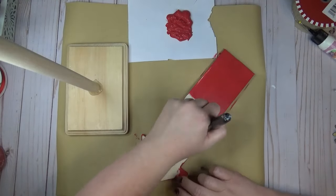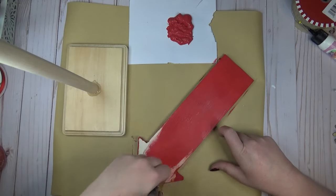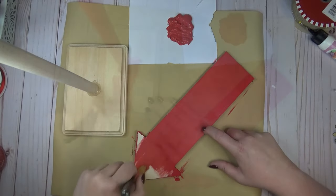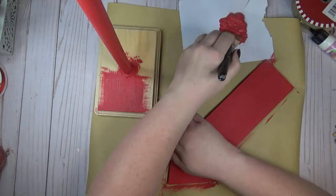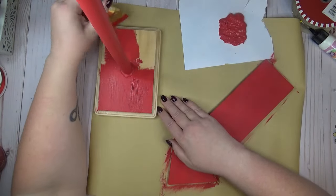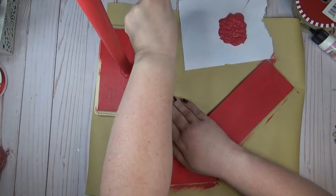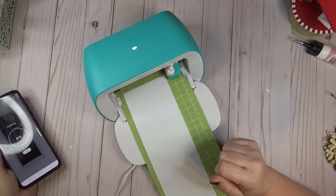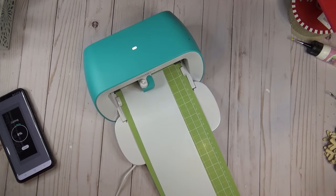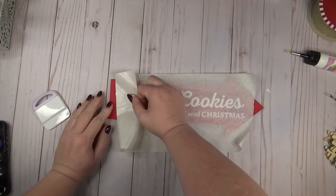After centering the dowel on the plaque and adding hot glue around the edges, I made sure the glue was cool and not tacky before painting. I left the arrow separate but painted all pieces in red chalk paint — one coat was enough with my thick paint, though you may need two if you see wood showing through. I'm using my Cricut for the lettering, but if you don't have one you could handwrite it with a paint marker or use letter stickers from Michael's or Hobby Lobby.